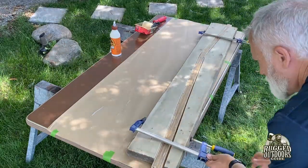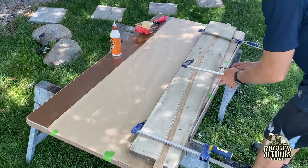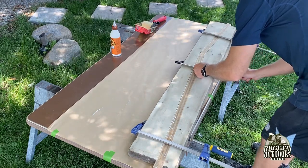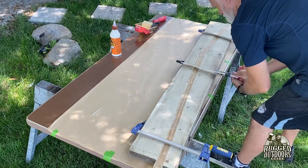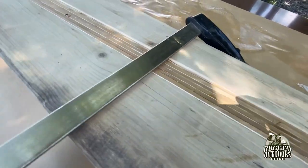I used three clamps on mine, but a few more wouldn't hurt depending on the condition of your press. If your board is thinner — say a 2x8 instead of a 2x10 — more clamps would be better.